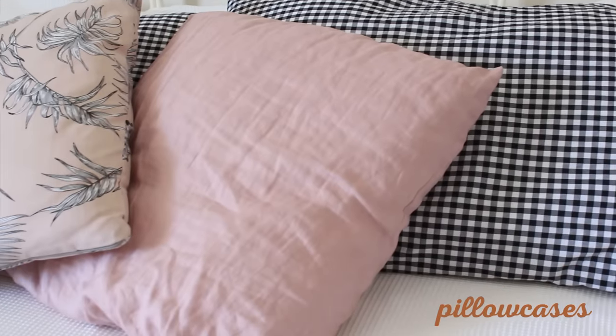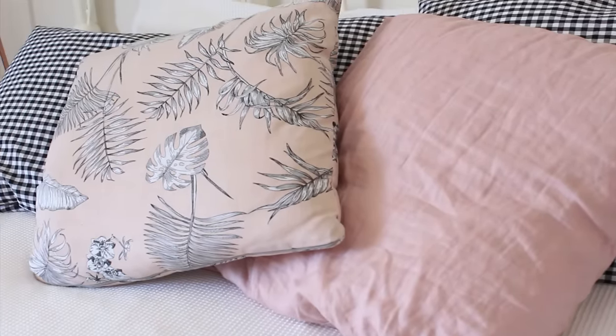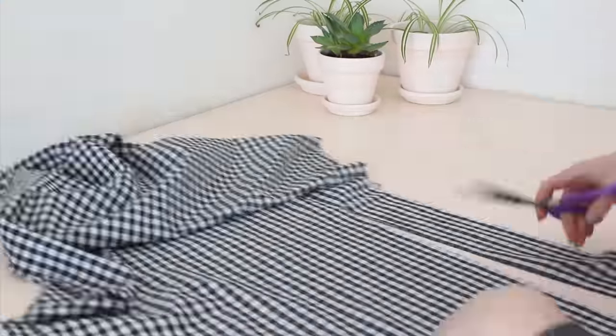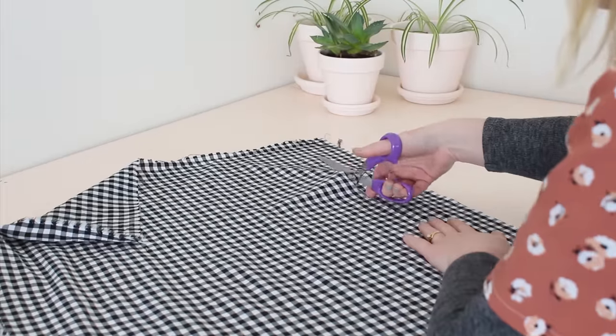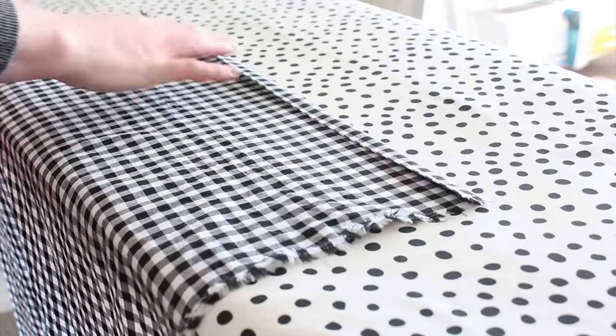This next project I'm really excited about — I didn't realize just how easy they were to make. Let's make some pillowcases. Start by cutting a 160 by 50 centimeter rectangle from your fabric of choice. I've used some gingham for mine and I'm in love with how they've turned out. Next, hem the two shortest edges by ironing and pinning, then sewing in place.